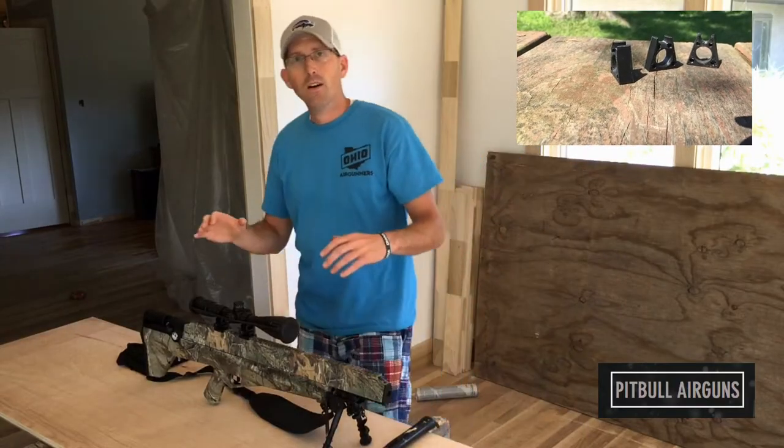The second thing we're going to be looking at today: Pitbull Airguns was kind enough to send three of these barrel supports, which according to them will help improve the accuracy of my Bulldog. So we're going to go ahead and add these to it and compare groups from before and after. But before we get to those, we've got to get them installed.